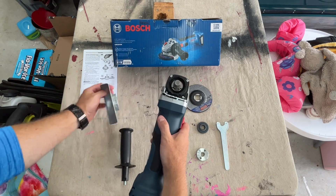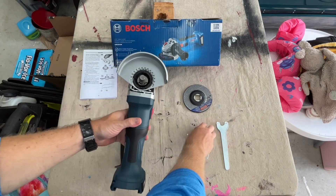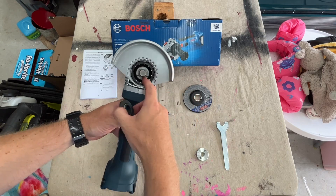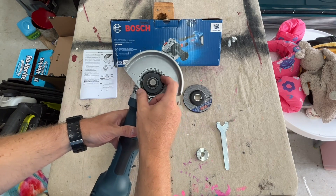To get started, what you want to do is put on your wheel guard. Secondly, put on the backing flange. This thing is keyed to the spindle so it can only go on one way. You'll know it's on because it'll lock in place.